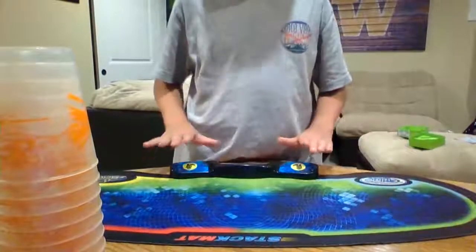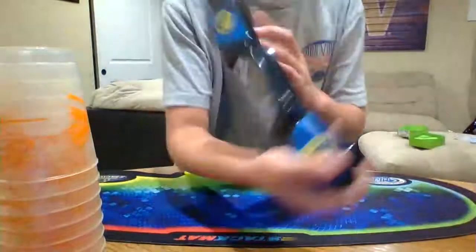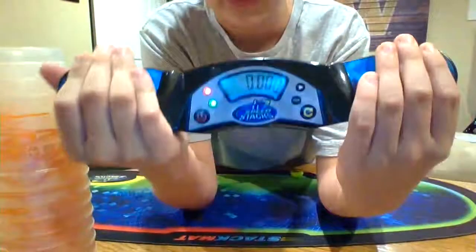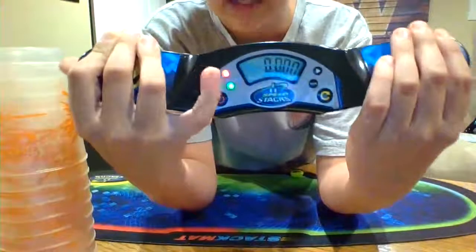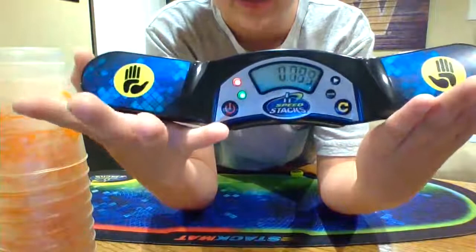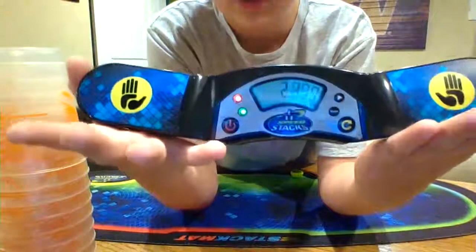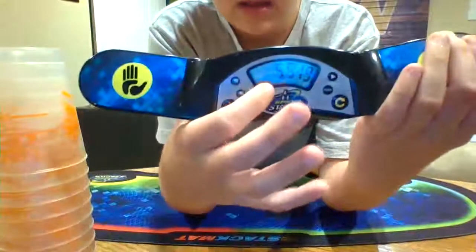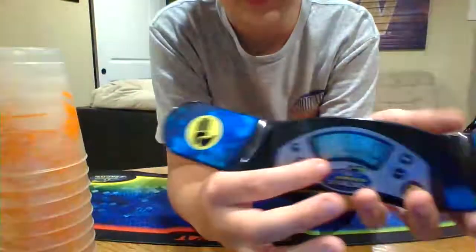After that, I'm going to show you how to start the timer. If you put both hands on it, you'll notice it'll go red and then green. Once it hits green, you can let your hands go. The timer will start, and you stop it by returning both hands to it. And that will be your time.